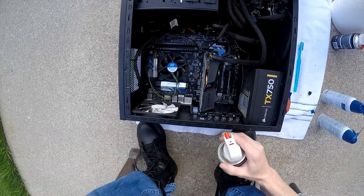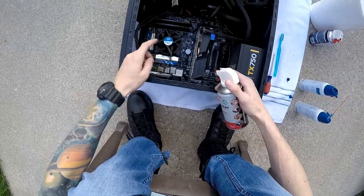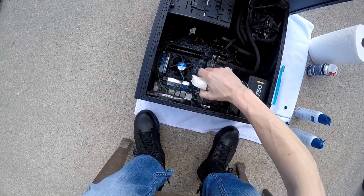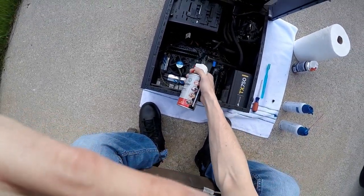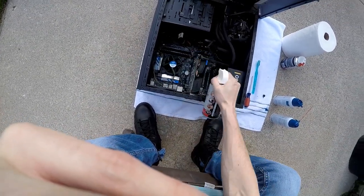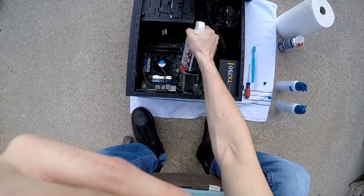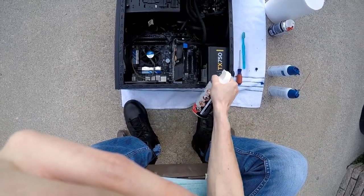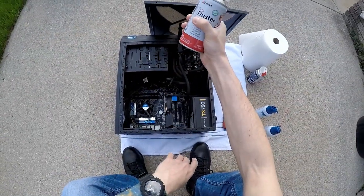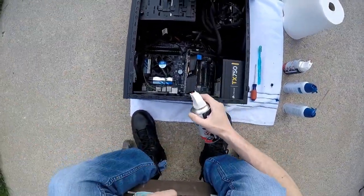Look around and see where the dustiest areas are going to be — it's generally going to be the fans. In my case, on the CPU fan you can see dust forming around there. Just give it really light sprays, and stay a little bit back because the dust is going to come flying at you. When you're doing this you'll actually feel the cans get really cold, almost too cold to handle, which is why I buy multiple — you can switch between them once one gets too cold.